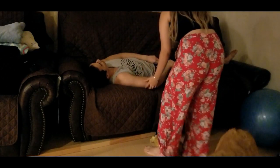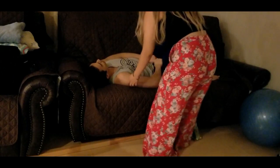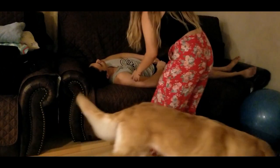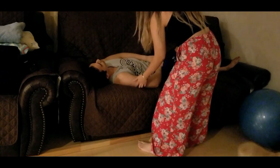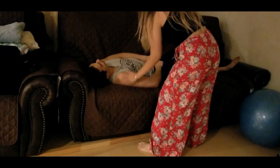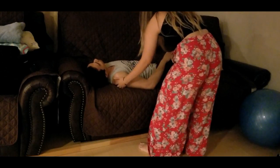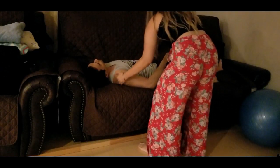I'm going to need you to bend your legs for me. This one can be straight, and I need this one bent. We're going to roll over onto your left side. Ready? One, two, three.